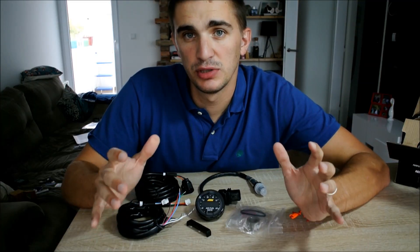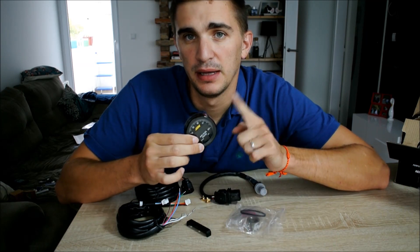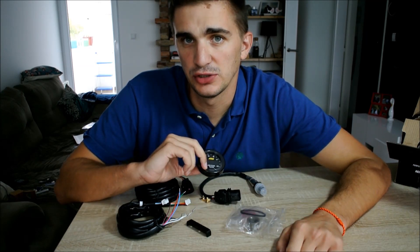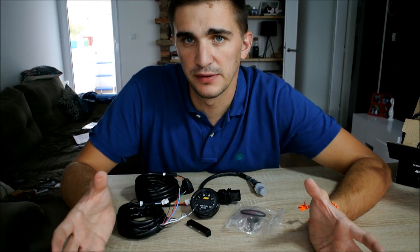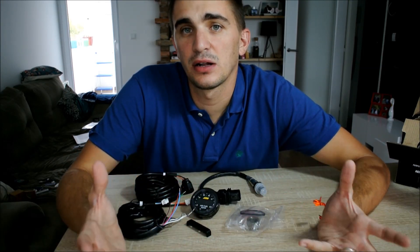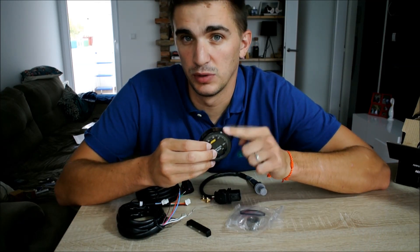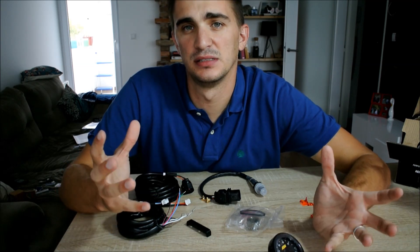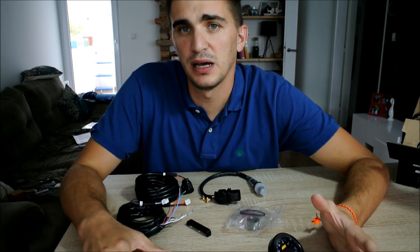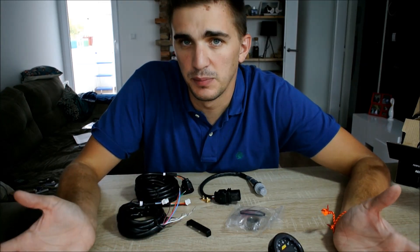Speaking about tuning brings us to why I've decided to go with the AEM X-Series UEGO Wideband Air-Fuel Ratio Gauge. If you look around, you'll see there's a bunch of different gauges out there, and not all of them are made equal. I decided to go with this one for several reasons. Reason number one is that AEM is a reputable company that has been around for quite a while and they have done their homework when it comes to research and development.